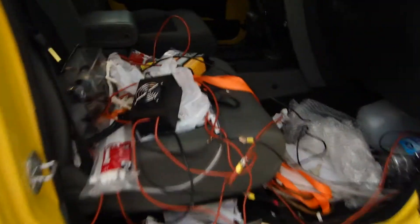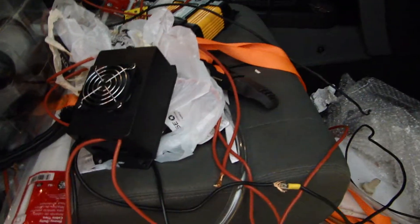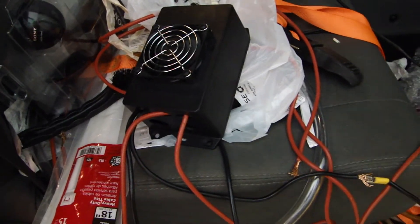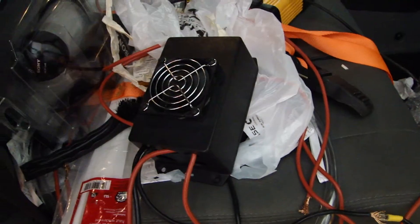We'll take a look inside. This is the pulse width modulator running. Sorry for the condition of the vehicle — I've got everything thrown in here while I'm working on this project. As soon as this pulse width is installed, this seat will again be rideable.